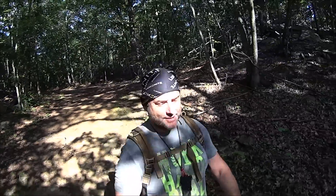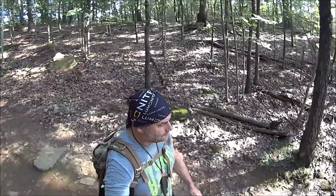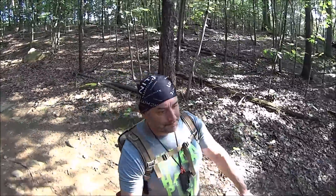Hey everybody, it's Walker. What are we doing today? We're going to be doing a field use review of the 5,000 milliamp hour waterproof solar power bank. We'll find ourselves a sunny spot — gorgeous day, gorgeous day — but it's moving on in the day, it's already around 4:35.